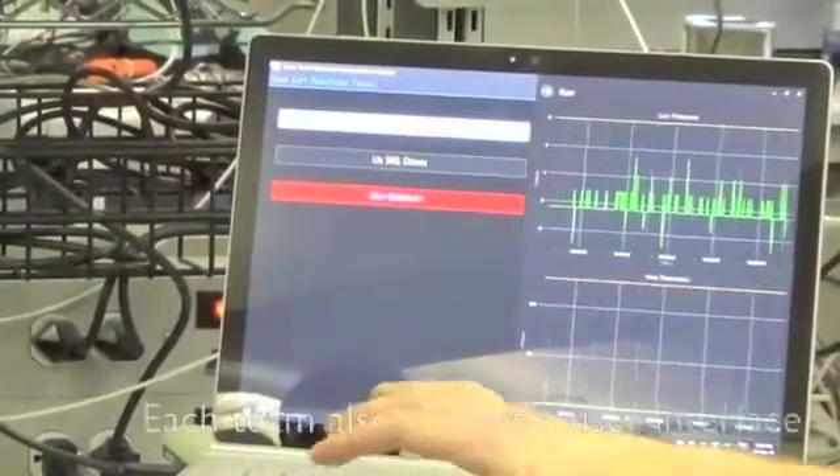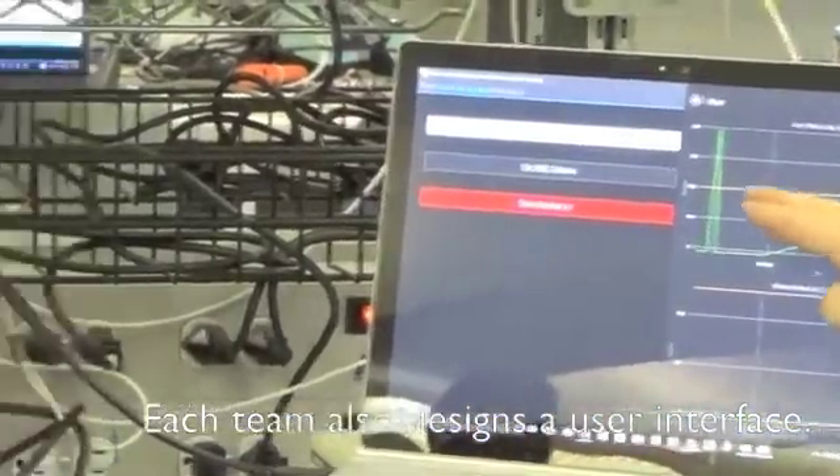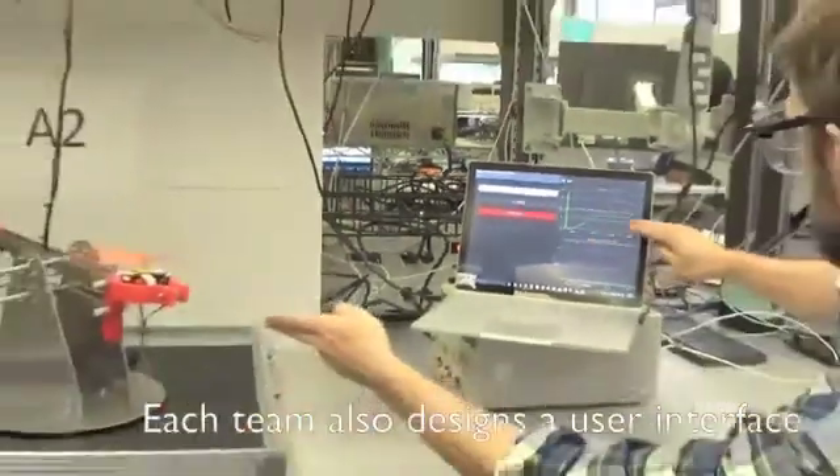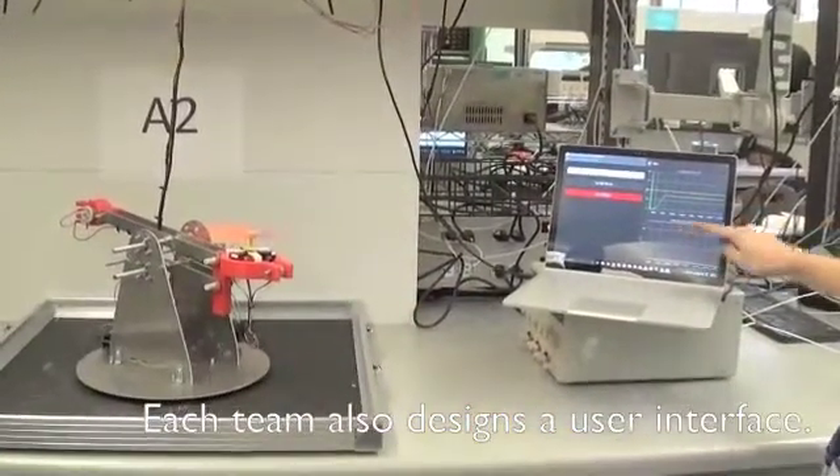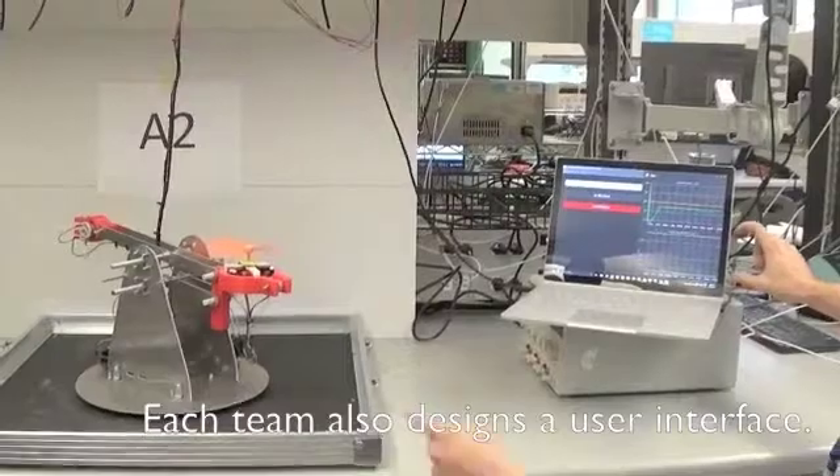If I press connect, it'll show you our current values, our current outputs, the current error and the running error — both the yaw and the lift. You'll see the position change. The lift motor moved it up, and then the yaw position will change, and then we'll see the yaw response.